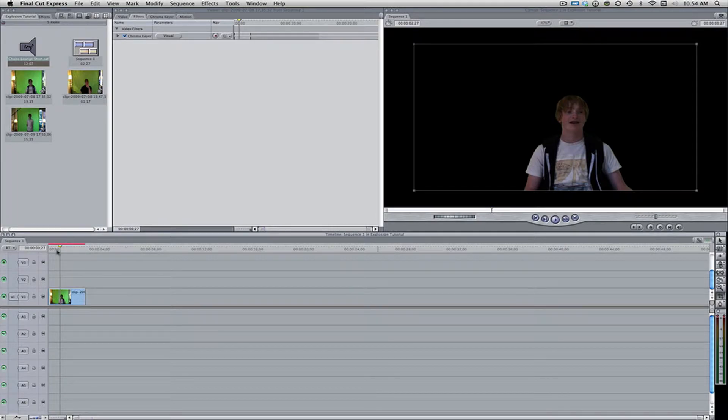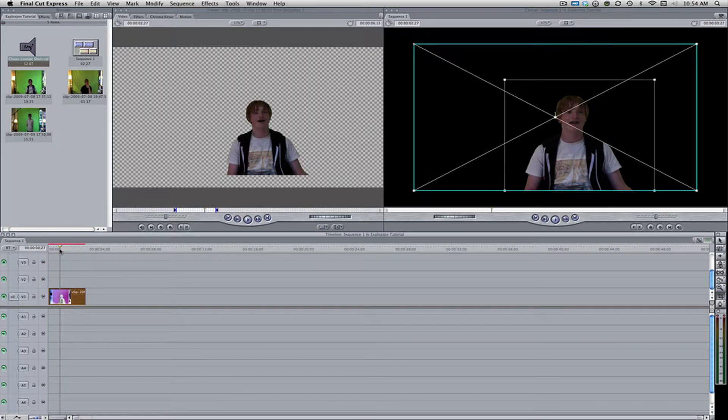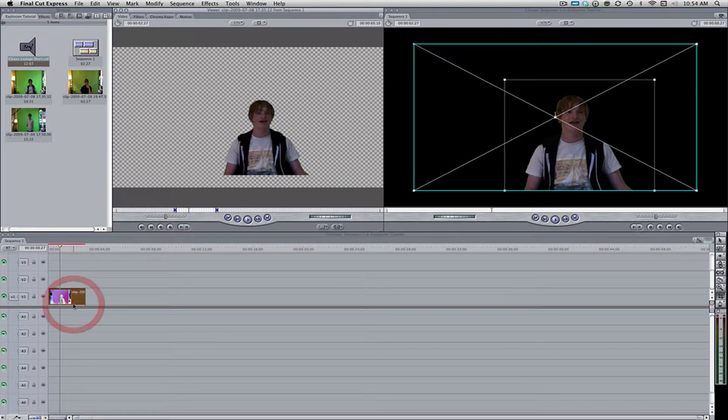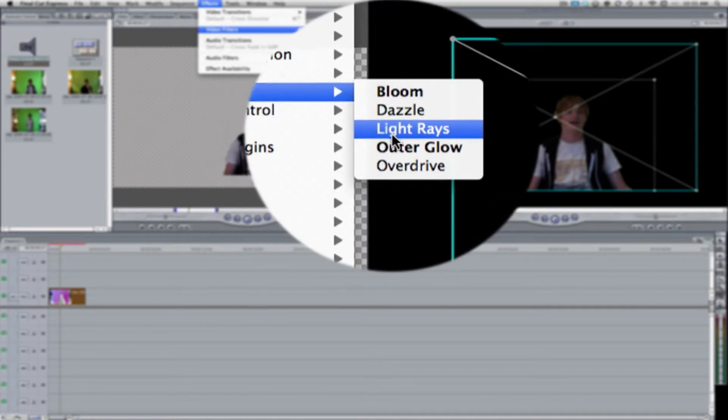The first thing you need to do is get your actor shot on a green screen. This effect will only work on a green screen because it needs to be form-fitting to your actor's body. I have a clip here that I've already keyed out. Just for the sake of tutorial time, I pre-did that so we can jump right into the effect. If you want to see my chroma key tutorial, click that annotation. Once you have the clip selected, go up to Effects, Video Filters, Glow, and hit Outer Glow.